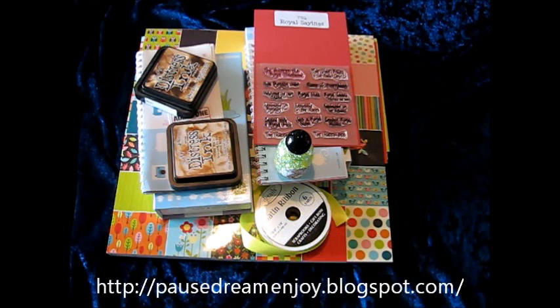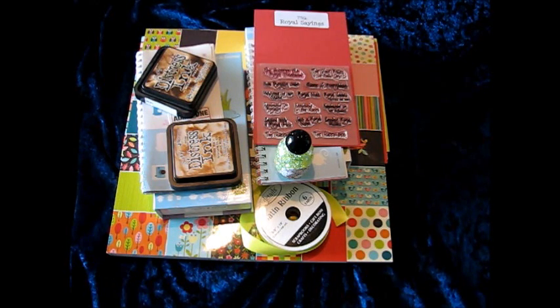Hey, it's Janice with Paul's Dream and Joy and I want to show you a card I made today and everything you see in front of you is what I used to create it. So I'll show you the ingredients first.